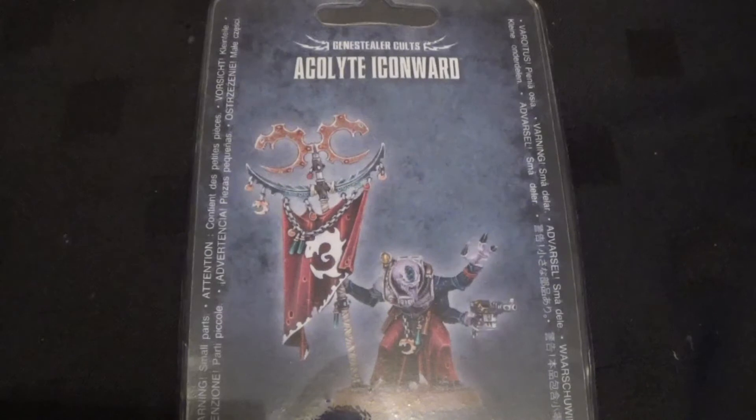Hello, welcome to Pantheon of the Geeks. You join us for an unboxing of the Genestealer Cult Acolyte Icon Ward.